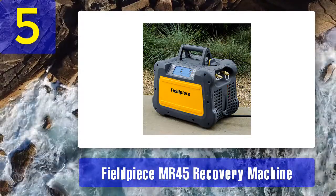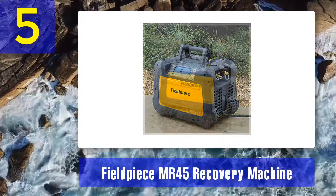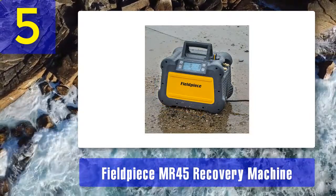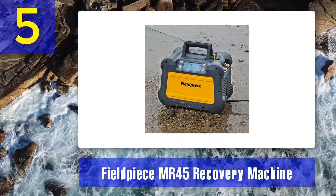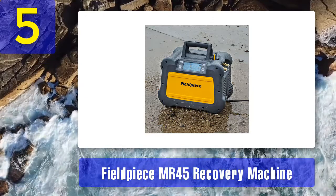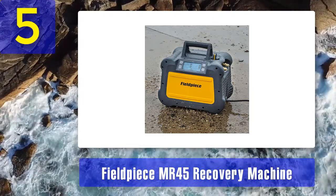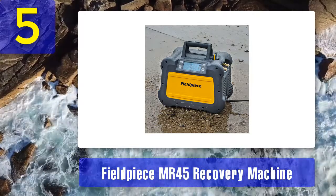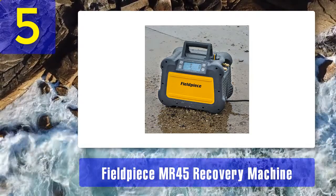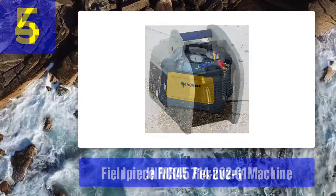It is built with a ceramic cylinder which makes it durable and minimizes friction. The MR-45 can recover both vapor and liquid form refrigerants including R-12, R-134a, R-22, R-401A, R-401BC, R-402A/B, R-404A, R-406A, R-407A/B/C/D, R-408A, R-409A, R-410A, R-411A/B, R-412A, R-500, R-502, R-507, R-509, and more.